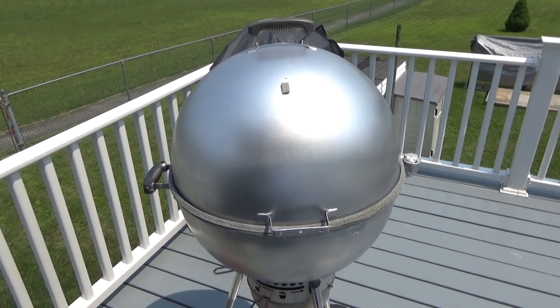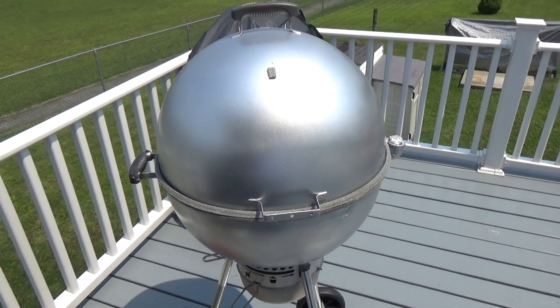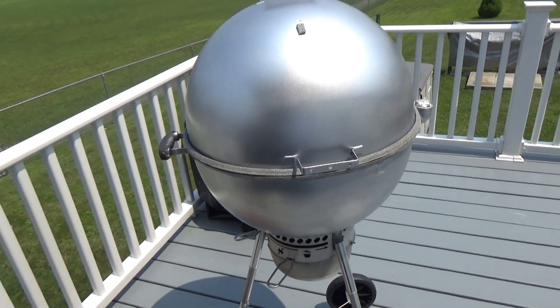Hey there QTubers. Today it's my ultimate kettle hack. I call it the Weber Smokey Kamado Kettle Egg Grill. That's right — it's got aspects of all those things.